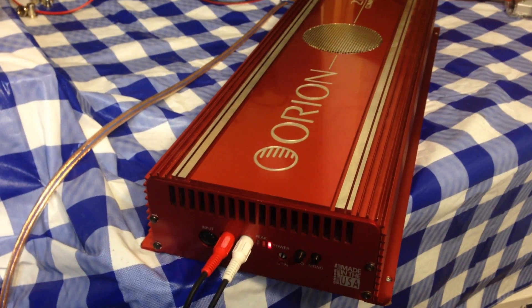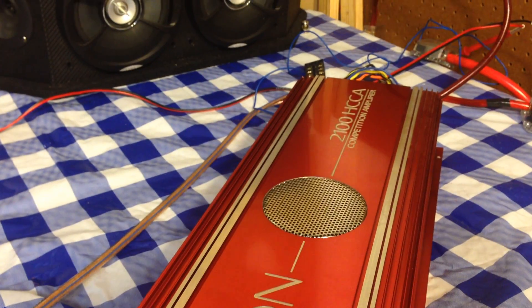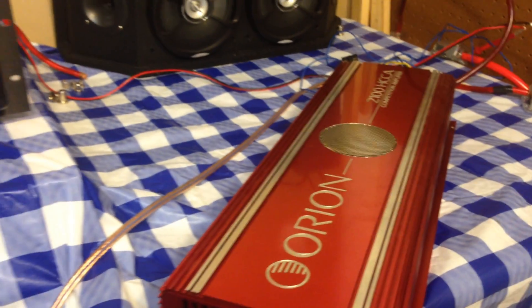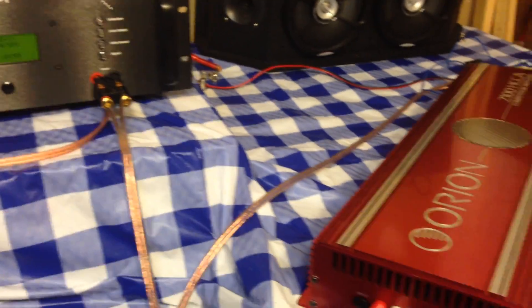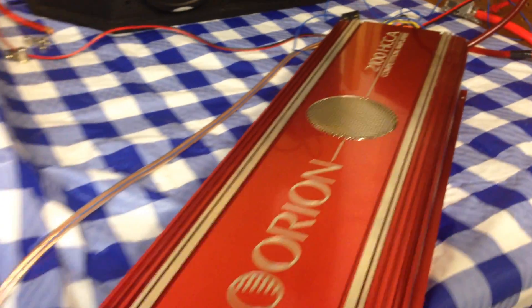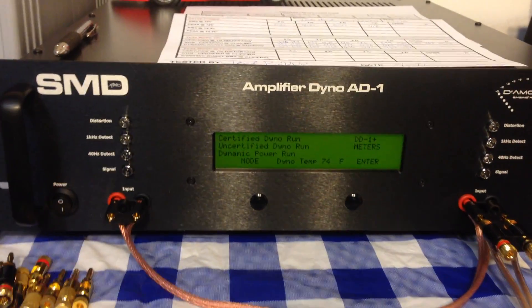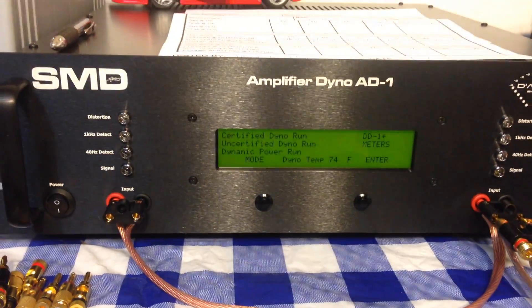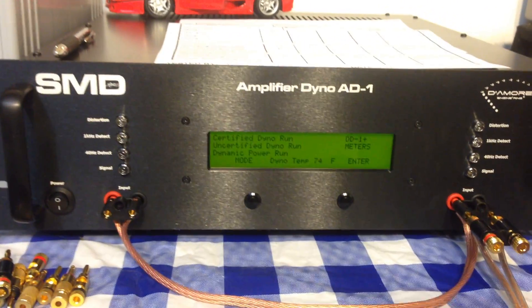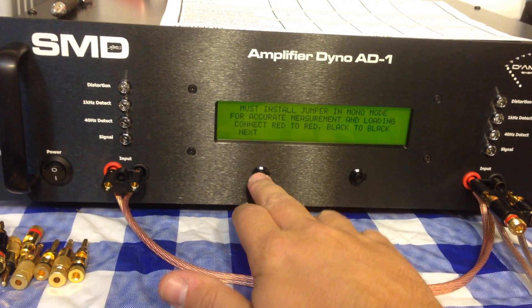What's up guys, Big D Wiz, oldschoolstair.com here in the temporary oldschoolstair.com test labs today with a big red Orion 2100 HCCA. We're gonna do a quick behind-the-scenes test for you guys — we're working on the video with the big camcorder, but we're just doing a quick test here with the iPhone.